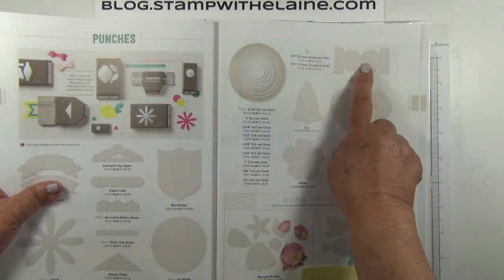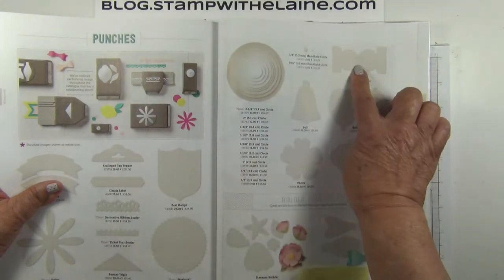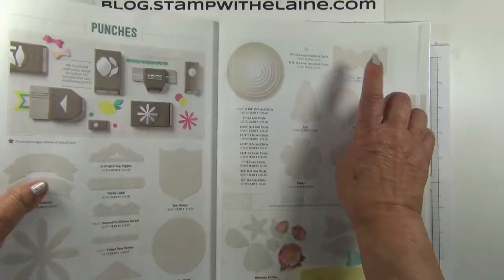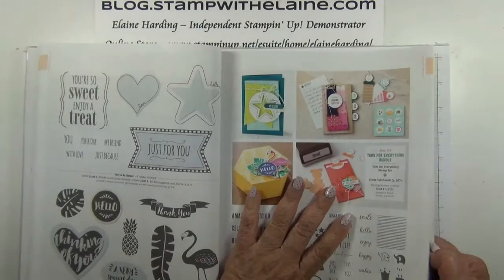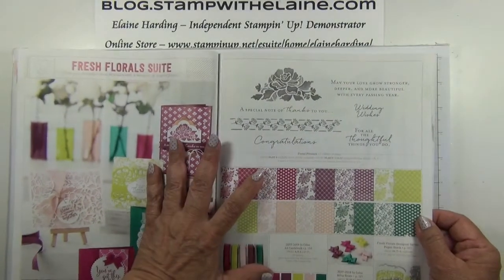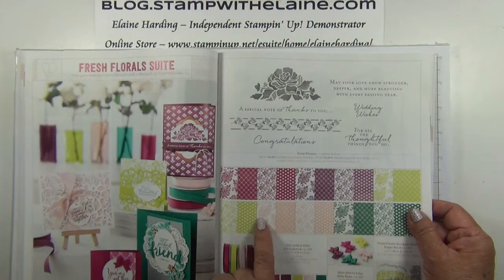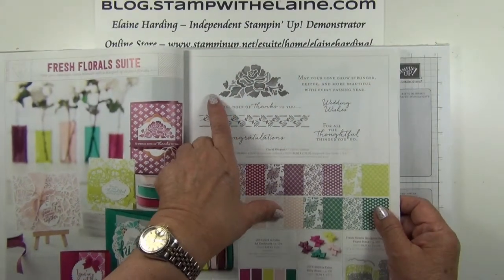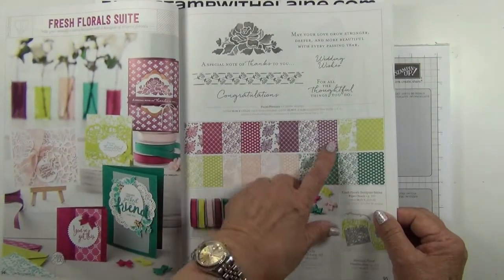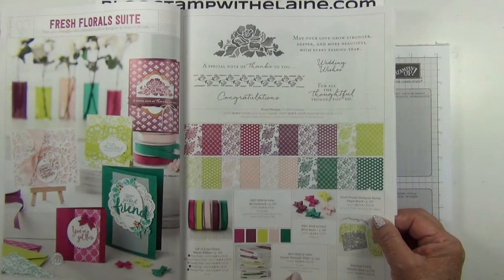Unfortunately, the punches are stuck in customs at the moment, so you can't order those just yet, and the date to order them will be advised as soon as they are available. The next page to turn to is page 95. So you can see the old favourite, the Fresh Florals from last year's catalogue, which was in Night of Navy. They've continued the stamp set, but what they've added are these gorgeous new Fresh Floral DSP stack in all the new in-colours.